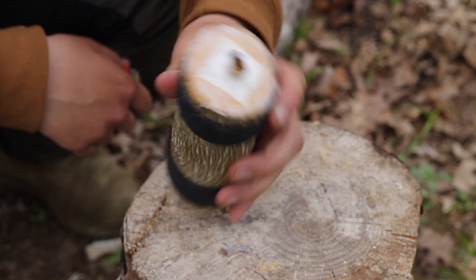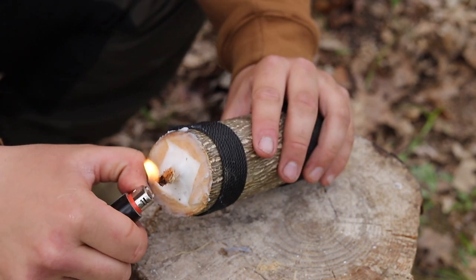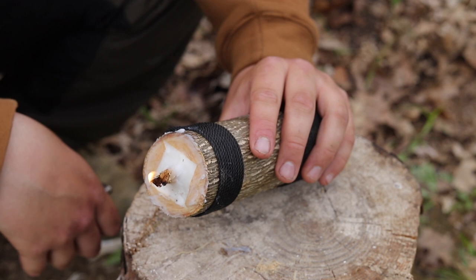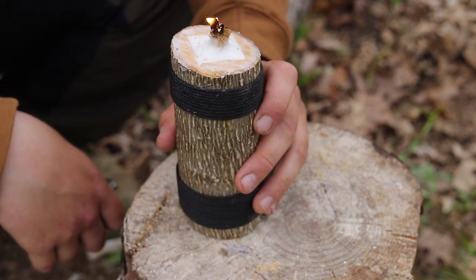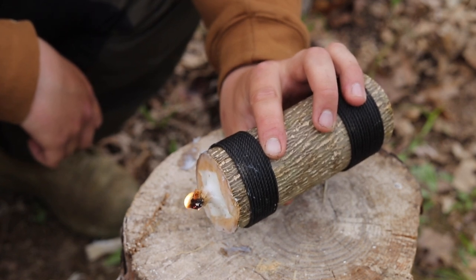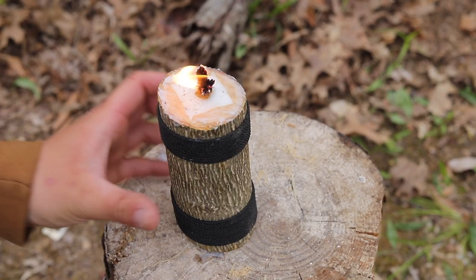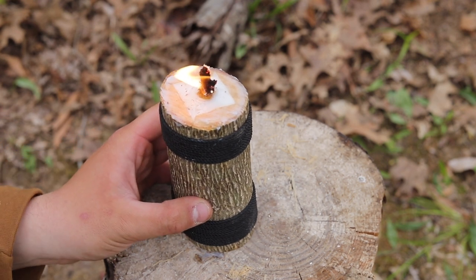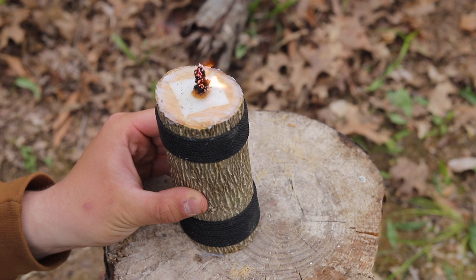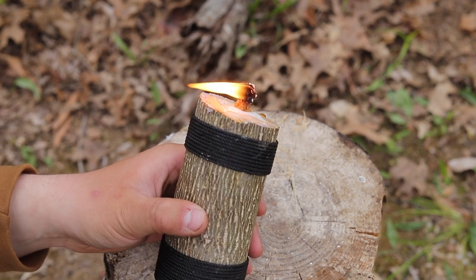This part can get kind of messy, so just a forewarning. Once we have our container filled up — you can see I've already lit this once and it is filled up completely with lard, everything's good to go, no cracks on the bottom — we just need to light it. The first time you light this it's going to take a minute to start drawing up the lard. Once you get it going, it'll light up just like a normal candle. You can see the flame has gotten bigger and it's starting to really draw the lard up into the wick. This thing is virtually windproof — it's really hard to blow out and it burns for a pretty long time.